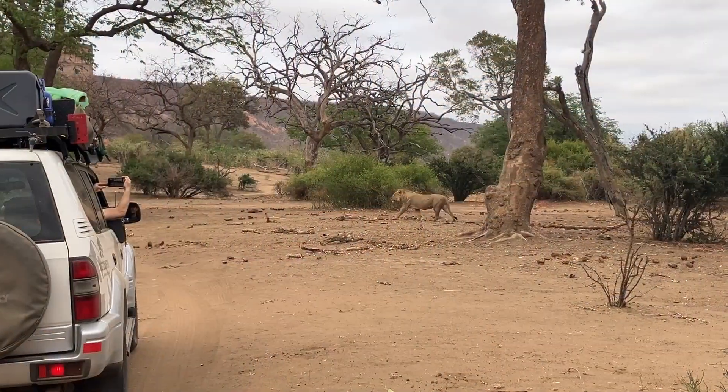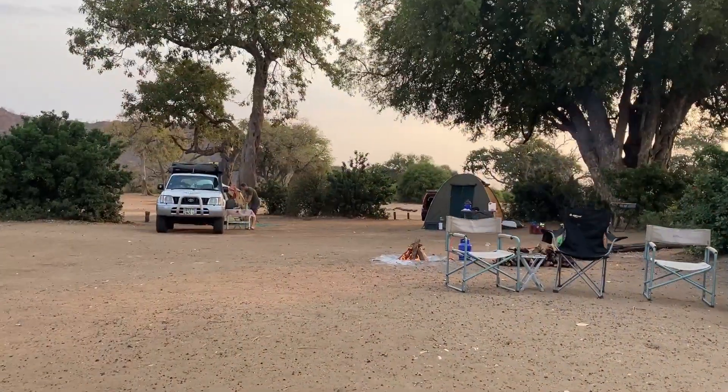In this video I want to quickly show you how I run our fridge for a full week out in the middle of nowhere on solar power. We are currently camping here in Gonarezhou National Park in Zimbabwe.